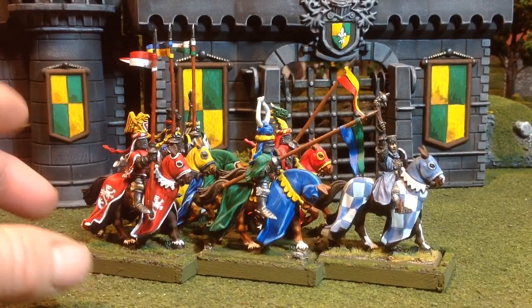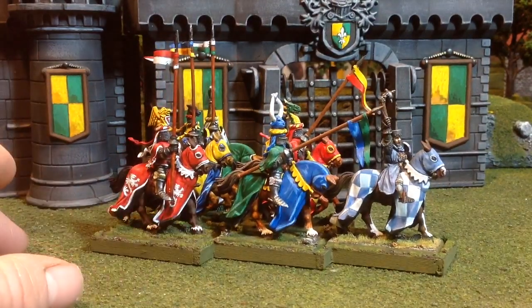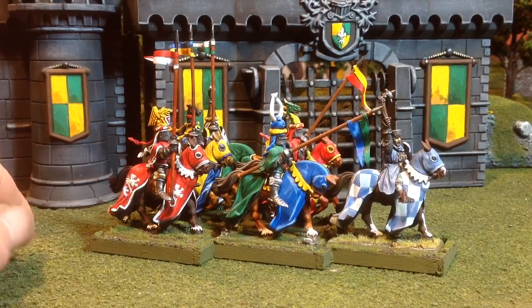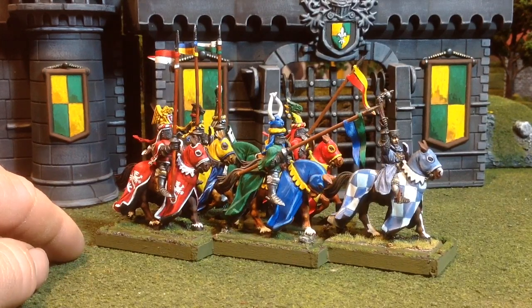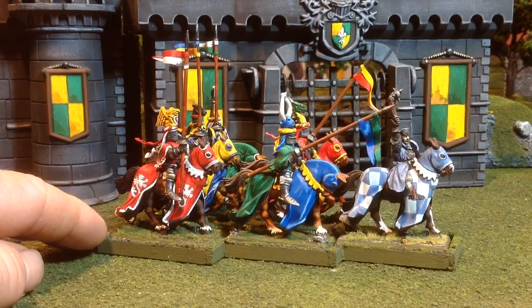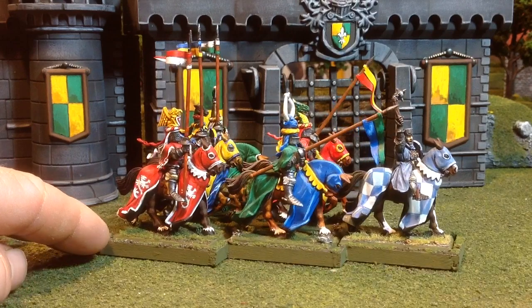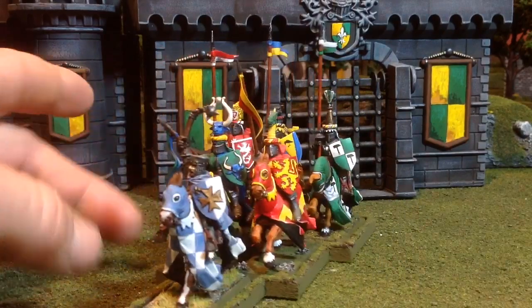For now I'm calling it done — I made a six-man tray because when I do some of the higher level knights, like the grail knights or the questing knights, I might only have six in the unit. But these Knights of the Realm I might expand to ten and include a standard bearer, musician, and a champion. I figured I'd build this movement tray anyway because I'd need a six-cavalry-unit movement tray regardless, so it won't be wasted. But at least that kind of finishes up the unit for now.